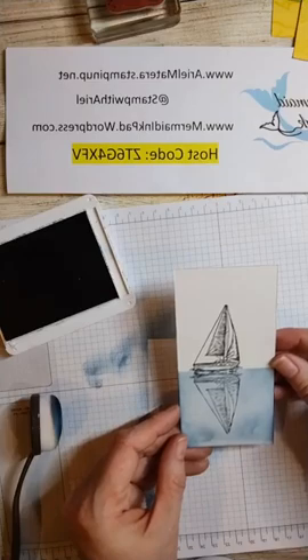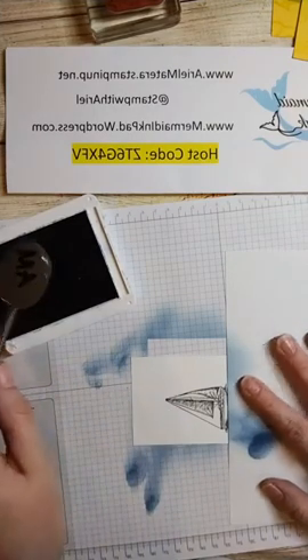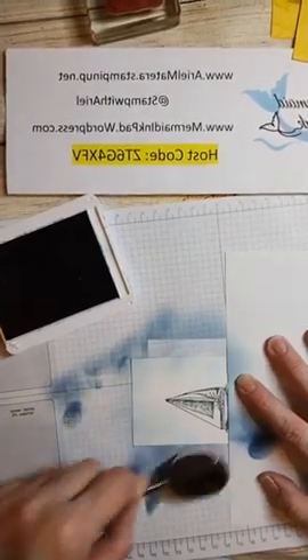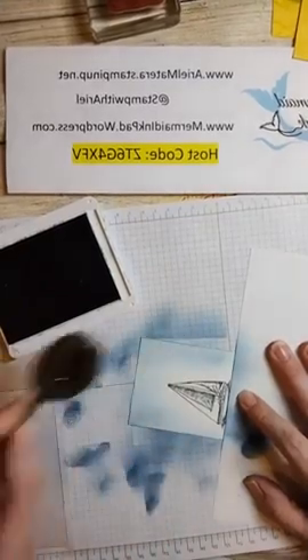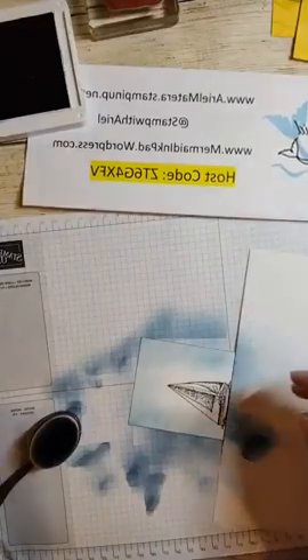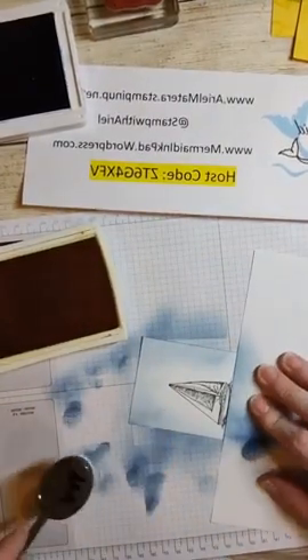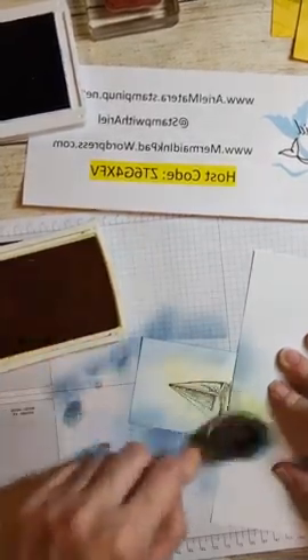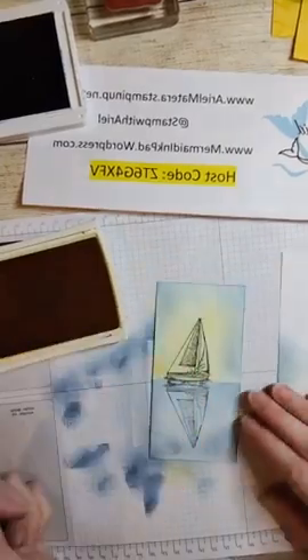Now I'm going to turn it around and cover up the water, and I'm going to use the same Misty Moonlight - just come around and do that top part here because I'm going to do a sort of sunrise technique. So a little bit of blue, and then we're going to come with a little bit of Daffodil Delight. Make sure your mask is on there correctly and again start off your paper to get that bright ink applied evenly - you don't want a big blob of ink. Blend it into the blue because the sun is coming up right behind the boat.